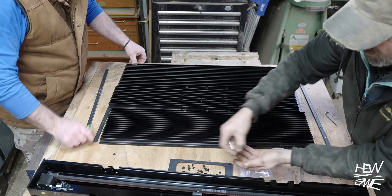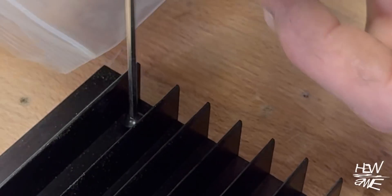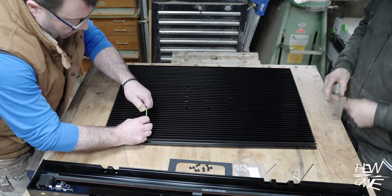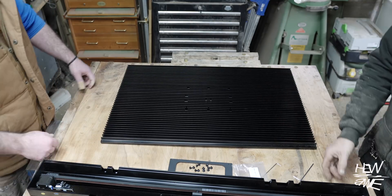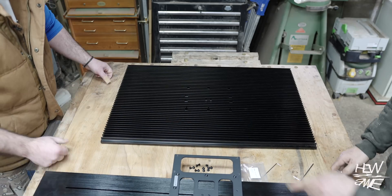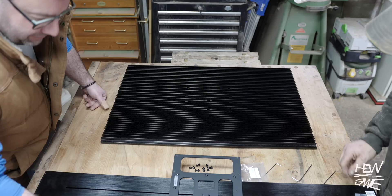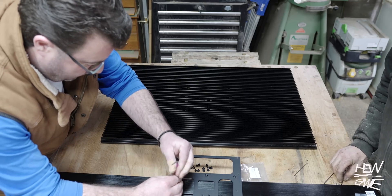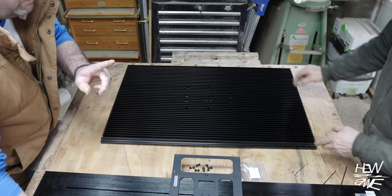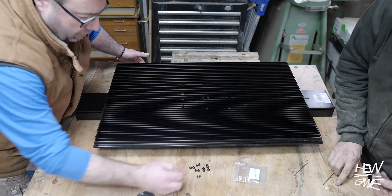We wouldn't want them dropping on the floor. Let's turn this over — pop it down. Does that label say anything important? There's one that says 'remove the transit screw' — well spotted. For the record, we are going to have one left over, and I assume that's the transit screw. These are the little slick jobbies for positioning.